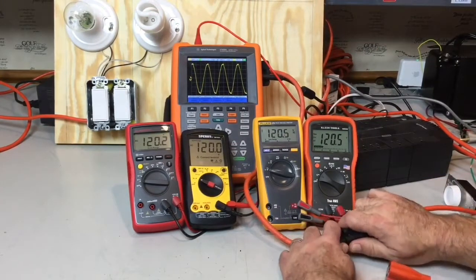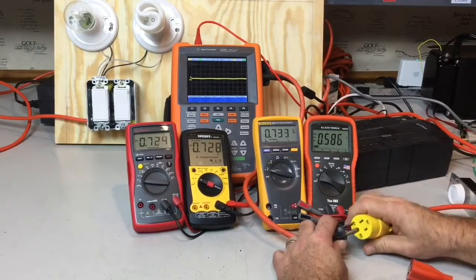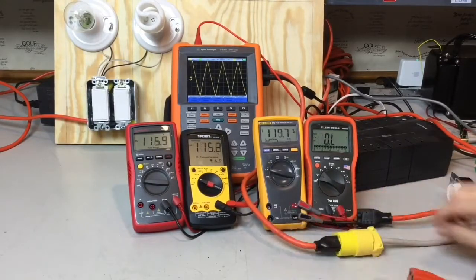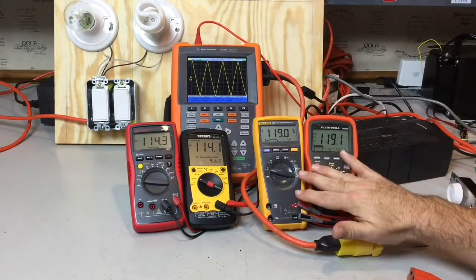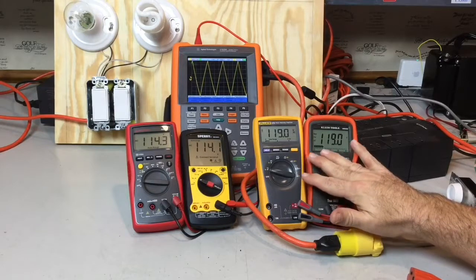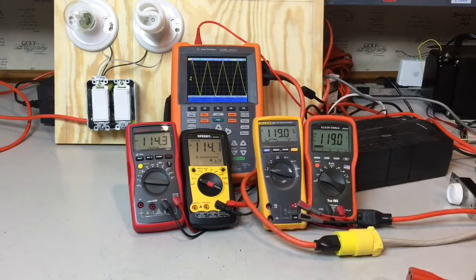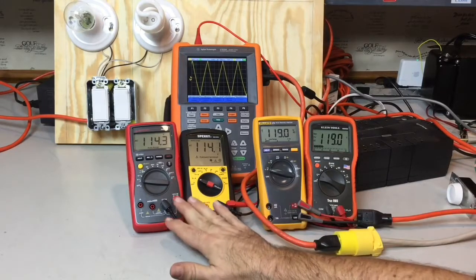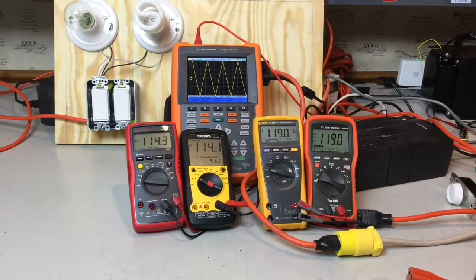If I disconnect this sine wave and put in a triangle wave instead, now these two true RMS meters are still measuring around 120 volts — 119 volts on that triangle wave — but the averaging meters are five volts different, instead of a couple tenths of a volt difference, because these average out the energy differently than what a true RMS meter does.